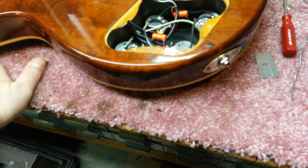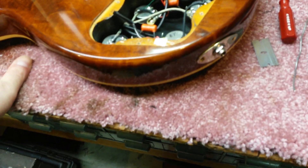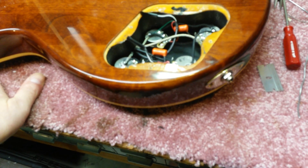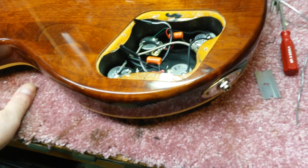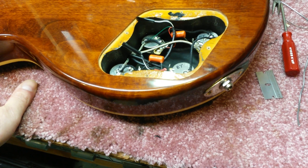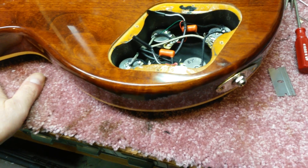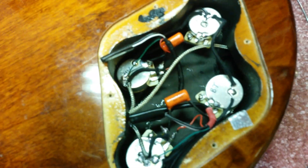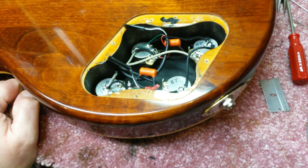Here's a good video. I just put all new components — pots, capacitors, switch, and pickups — into this guitar. I plugged it in and got absolutely zero sound. Usually when you get zero sound, something's grounding out. Because I did such a nice job, I thought there's nothing that could be shorting out.